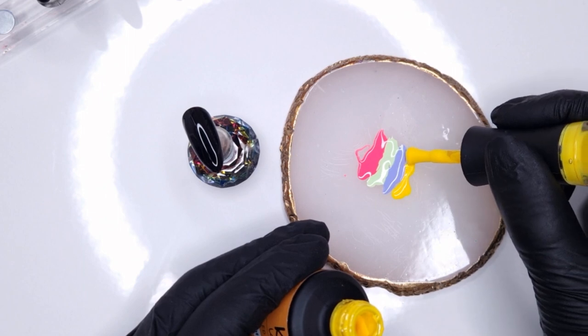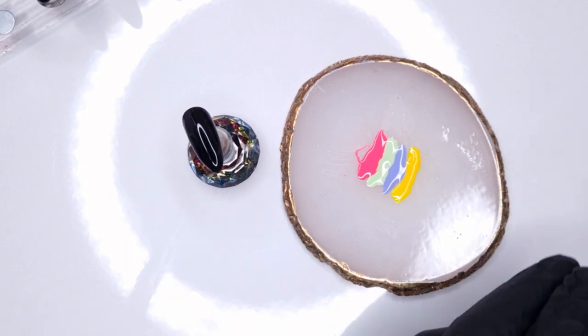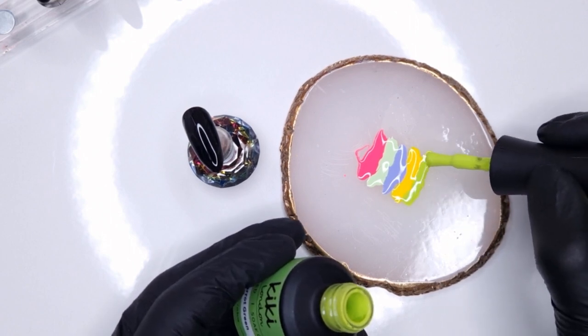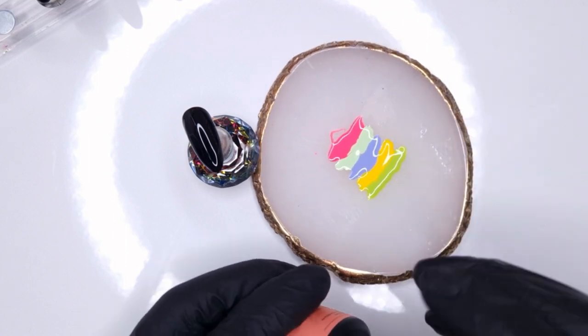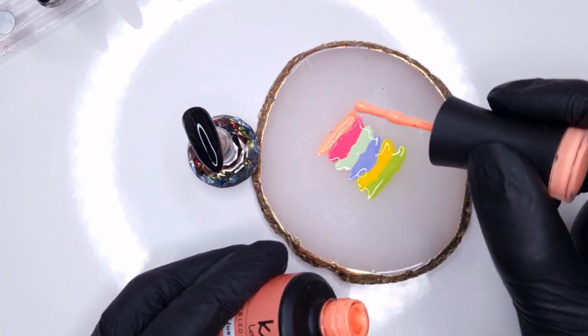I've taken my Kiki London nail art palette and I'm popping all six of those colors down onto my palette, trying to get them as close and touching as I can. But I don't want to contaminate my bottle brush, so always be careful that you're not picking up any of the previous color gel polish. If you do, wipe it off before you pop your bottle brush back in the bottle.